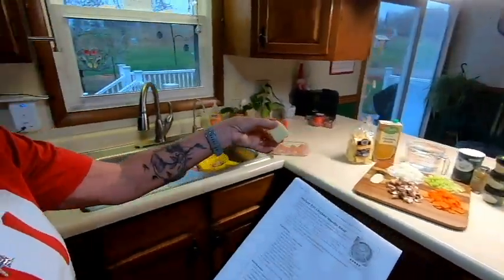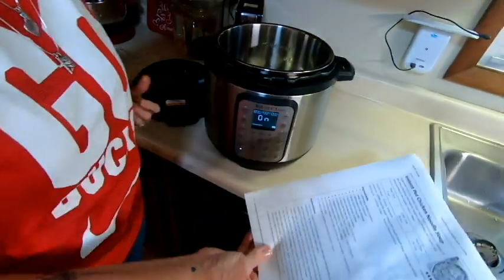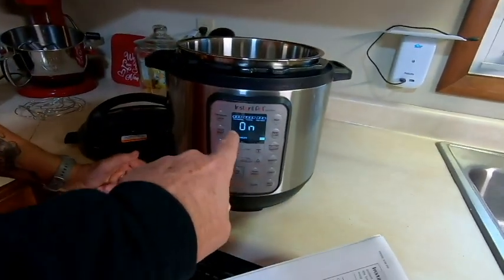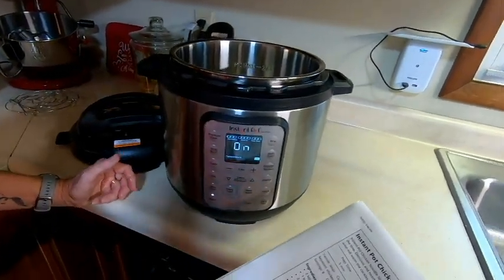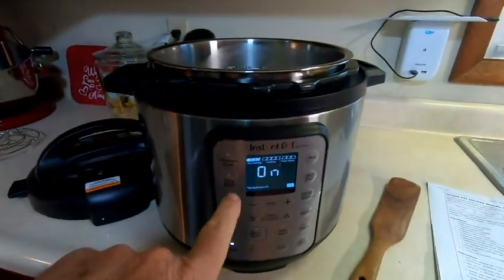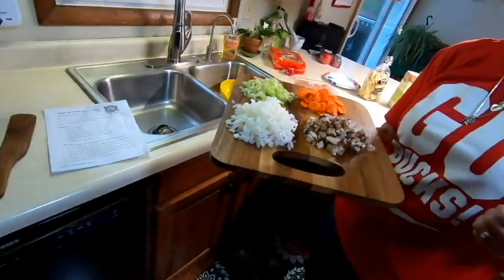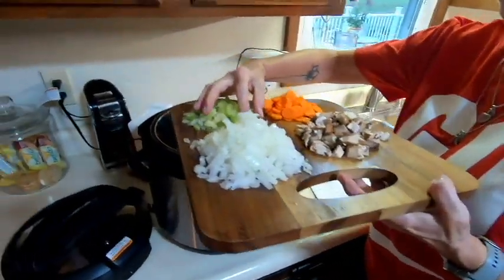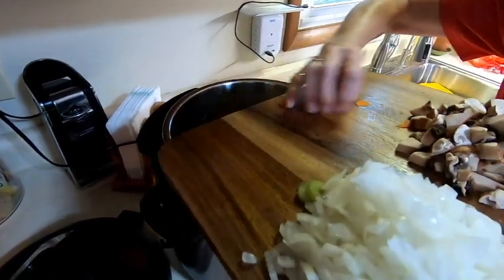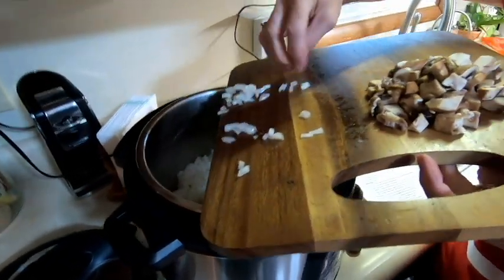There goes the butter. We're going to jump ahead in the video past the preheating stage and come back once it's heated. We're back — the butter is melted, so Jenny is going to start adding all the veggies. It's sizzling already! In goes the celery and the carrots. The Instant Pot heats things up fast.